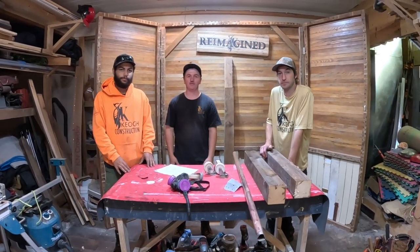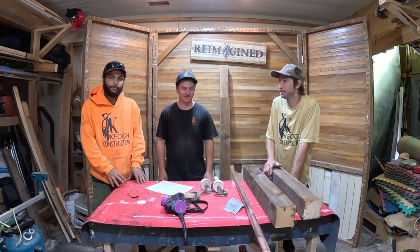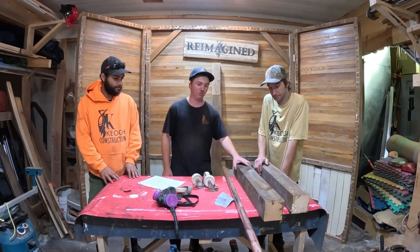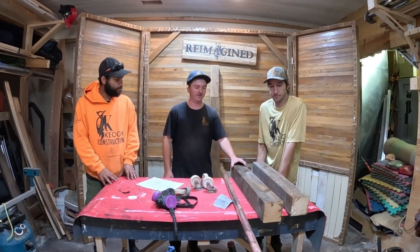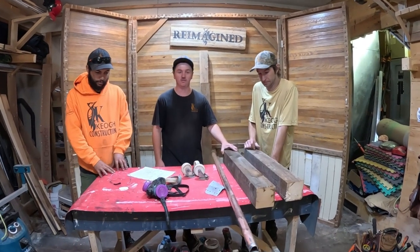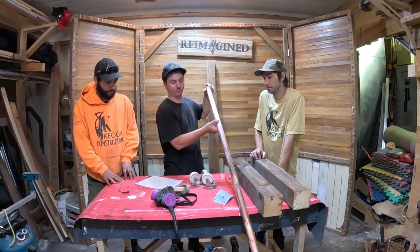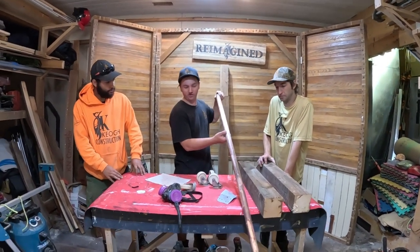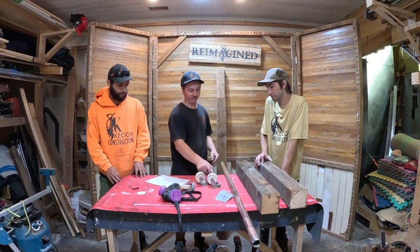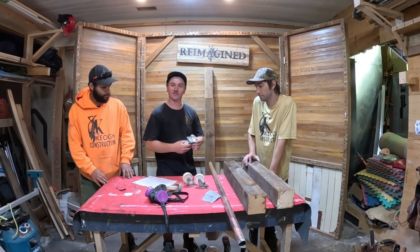Welcome back to Reimagine. I'm Tyler from Keogh Construction with Brendan here and RJ. Today we're going to make a clothes rack. We are using some old lumber but we're going to dress it on the planer and joiner to make it look new. We got an old copper pipe that we used to restore, and some sandpaper — that's going to be our bar to hang all the clothes. And we got some casters that we found in someone's basement from an old job. So let's get started.